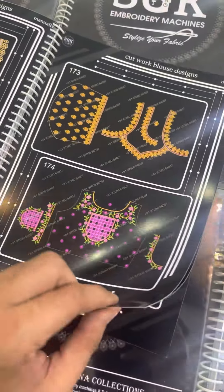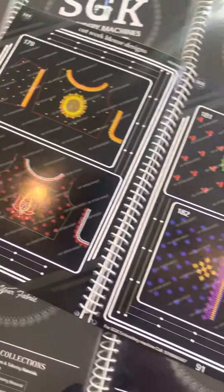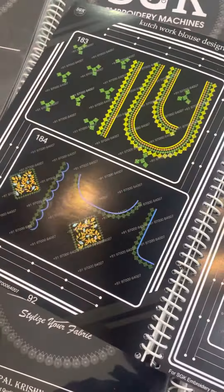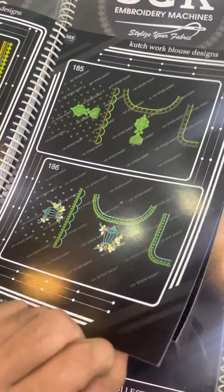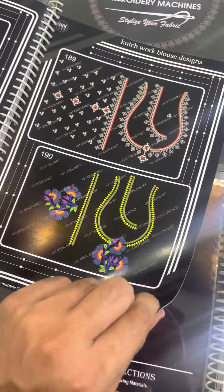If you spend 6,000 Rs, you get a combo of 200 designs. Directly, you will have a courier. You have a contact number, address, and model number.